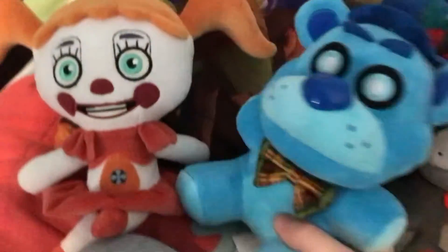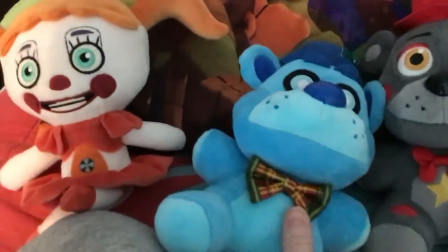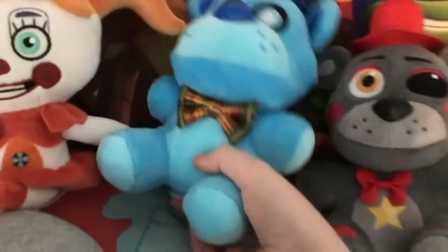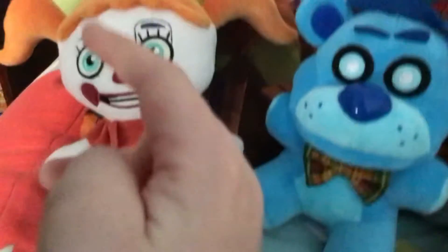There are no printed-on colors, which is impressive. I mean, you could say some parts are printed on, but give them some slack — it's not terrible like the twisted ones. Looking at you, Twisted Foxy. His bow tie is very detailed, and it has a christmasy couples design that I really like. His nose is okay, but he's really soft.